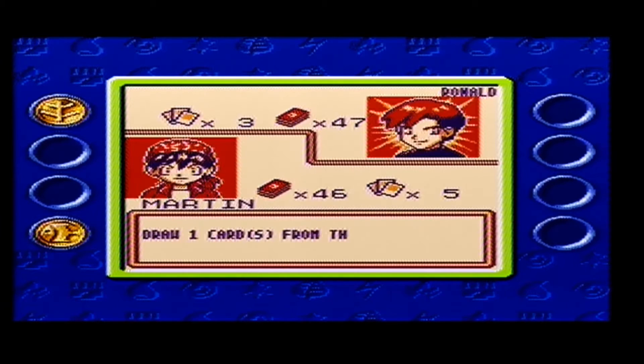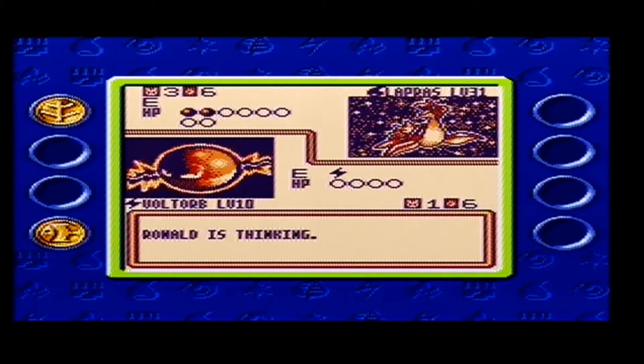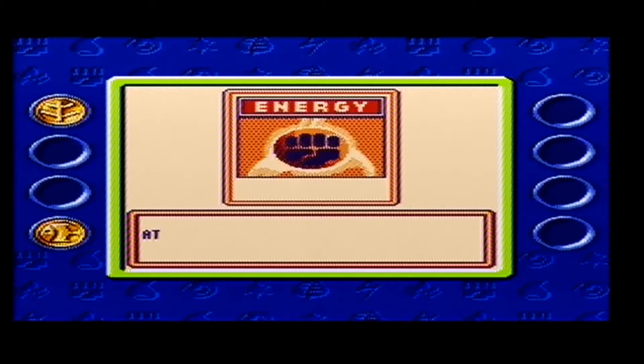Moving on to the sound - what do you expect, it's a Pokemon game, it sounds amazing.